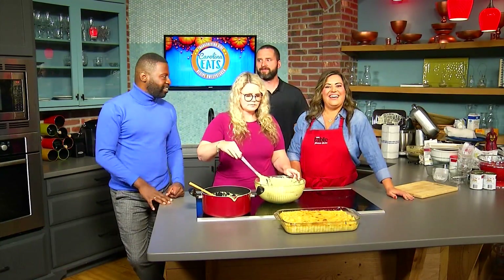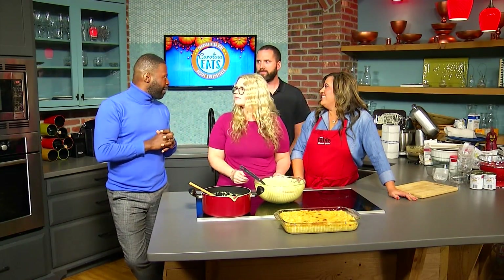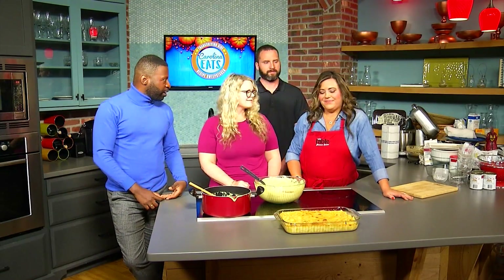That's what's for Thanksgiving this Thanksgiving! Thank you so much for coming on and sharing this recipe from your family — we do appreciate that. We'll be sure to link and tell people where they can follow you on YouTube to get those Reister recipes. Chef Jasmine, thank you so much for another successful Carolina Eats. We love Ingalls and all that you guys do to help us cook and eat.